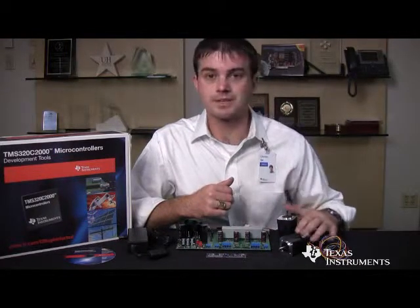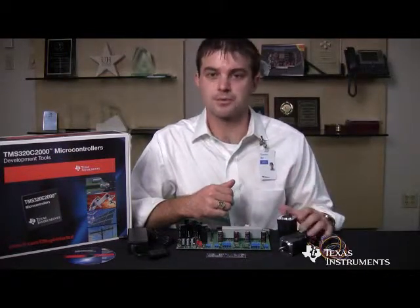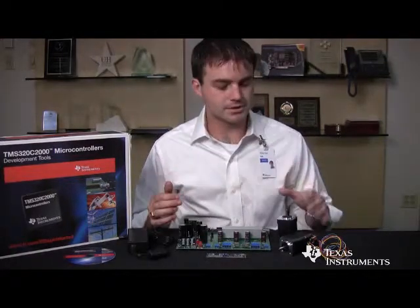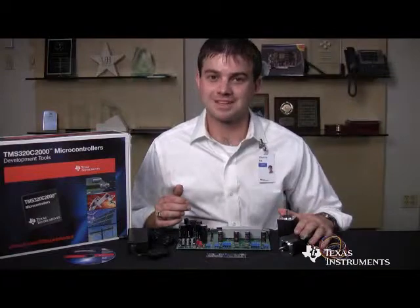The software is tuned for the motors that come with the kit, as it runs sensorless field-oriented control. For development purposes, it's very easy to pull the software up and start spinning the motors included with the kit.